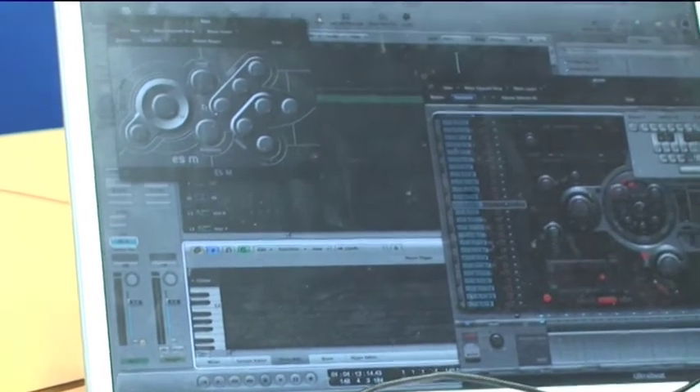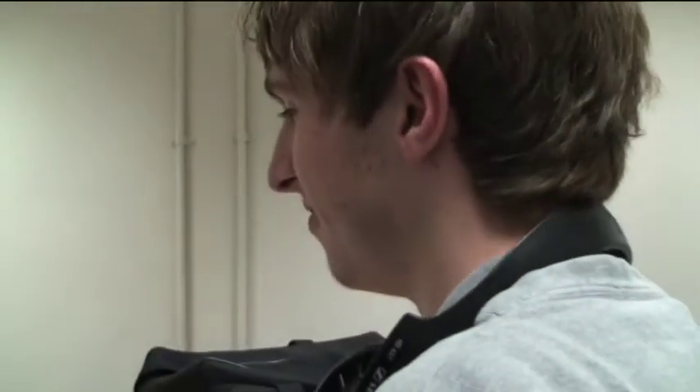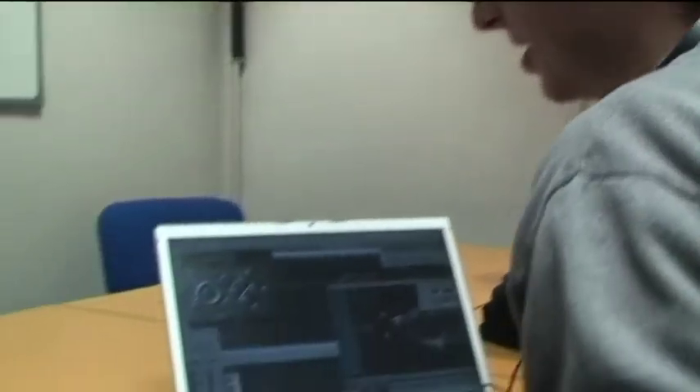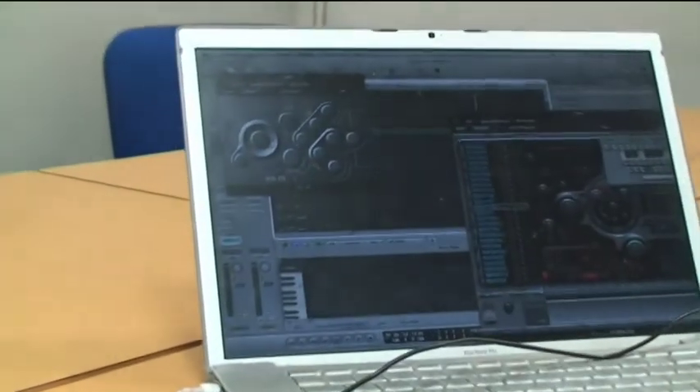So far I've got like a basic little rhythm there. It's not very good, but it'll do for the purpose of this tutorial, masterclass, whatever.